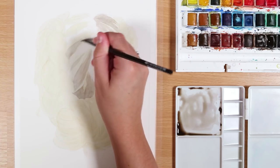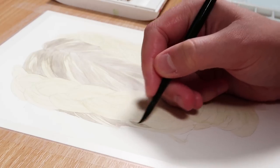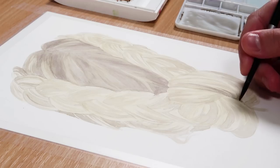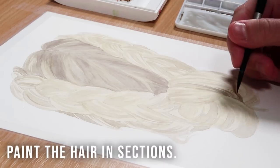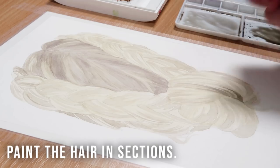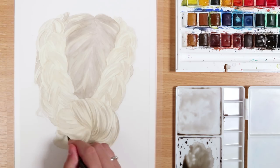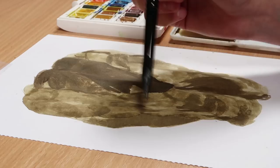Moving back to the do side, you can see that as I add the base layer for the roots — the slightly darker colour — I'm going with the direction each section of hair is going in. It's really important to look at the hair in terms of sections, clumps, and locks of hair rather than painting loads of individual strands. Build it up in terms of shapes and then add details over the top afterwards.